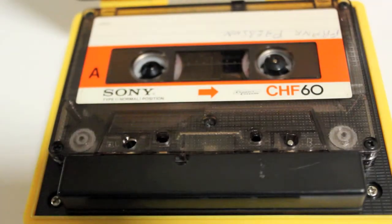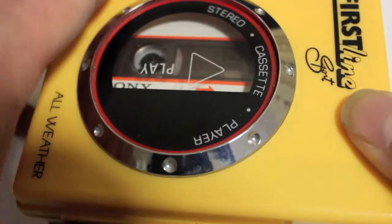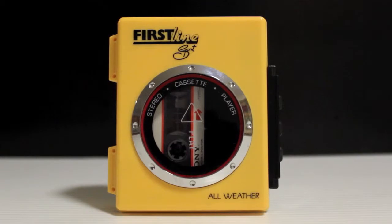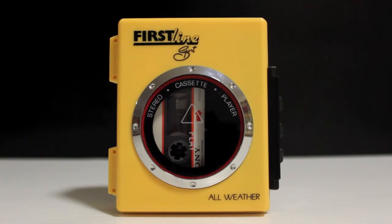It actually sounds quite good with a pair of headphones — treble and bass is fine, there's nothing wrong with it. It was probably very cheap back in the day. So that's the First Line Sport all-weather personal stereo cassette player — pretty cool. It looks like a washing machine.